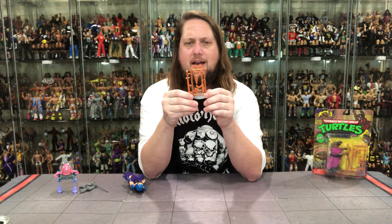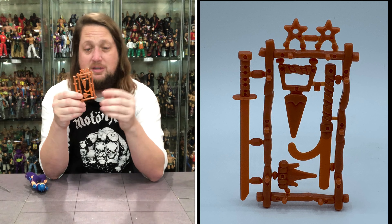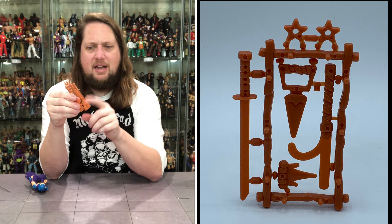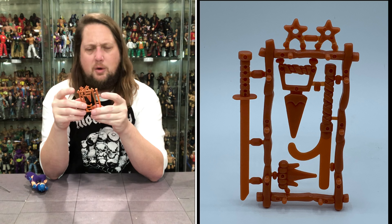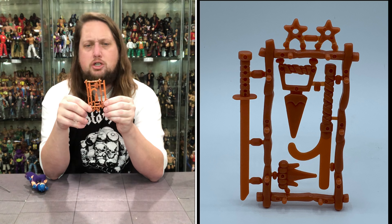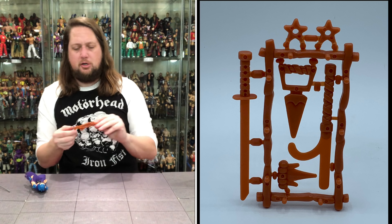We do get the weapons tree — very iconic from the turtles. I was never a big fan of this, though it probably was cheaper to produce. It is a little bit of a stand — you put the weapons on here like so. You do get two throwing stars, a sword, and some other weapons I can't even remember the official names for. All in brown with no extra colors. The Super 7 Ultimates line is actually based on these original figures and a lot of them had the actual weapon tree.